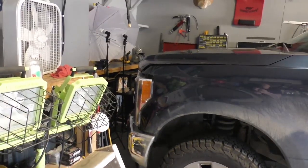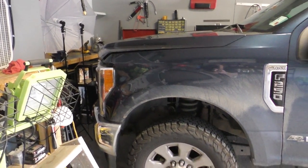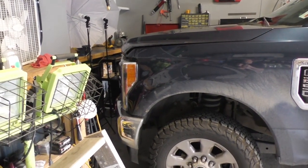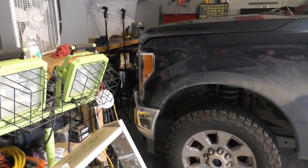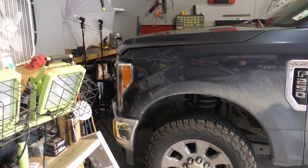The Super Duty barely fits in the garage. I have a wood plank on the floor that I bumped my wheels into so that I know not to drive into my air compressor. It's going to be pretty tight working quarters in there, so let me get the hood open, get some lighting set up, get that battery tester open, and we'll get things going.